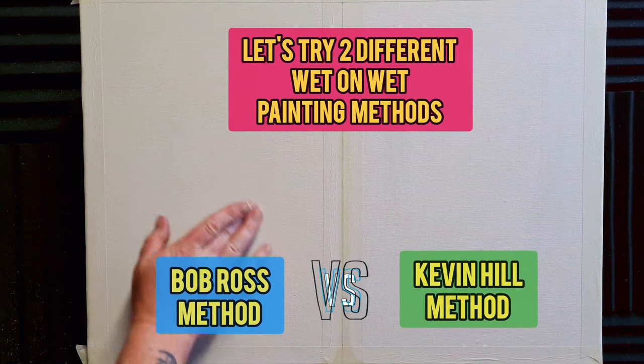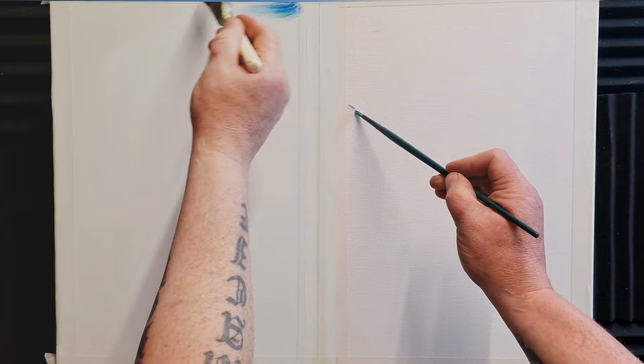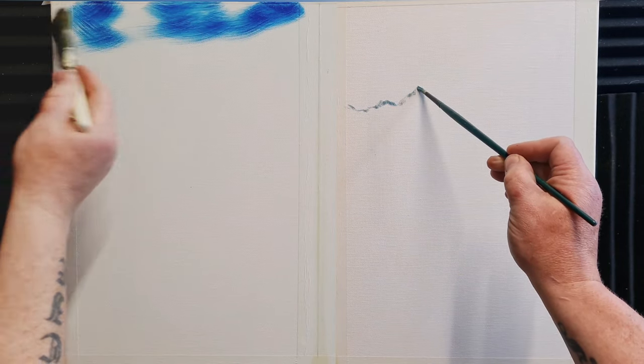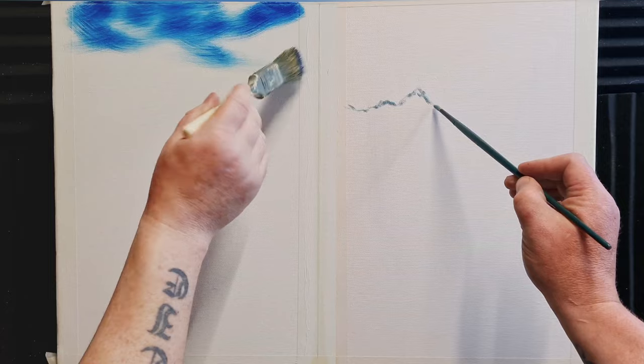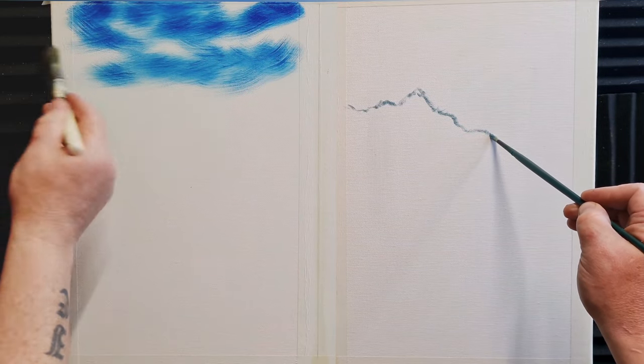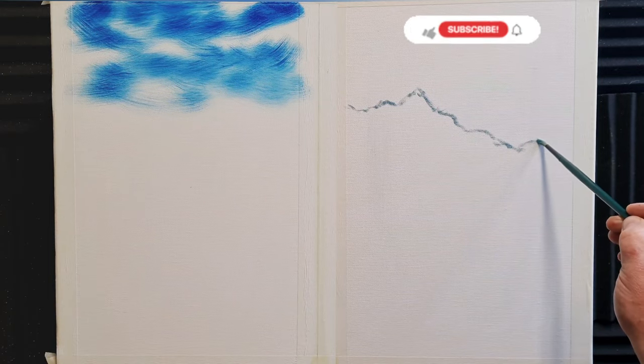Bob Ross and Kevin Hill are two legends of the art world, and I'm going to use their techniques learned from YouTube videos to create the same painting in two different styles on the same canvas. This is an 18 by 24 inch double prime pre-stretched canvas and I've masked off an area — to the left is Bob's side and to the right is Kevin's side.